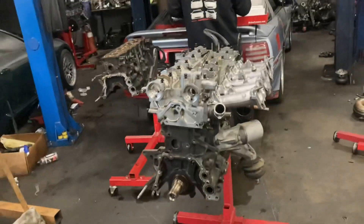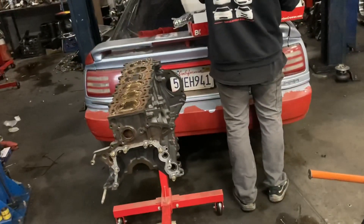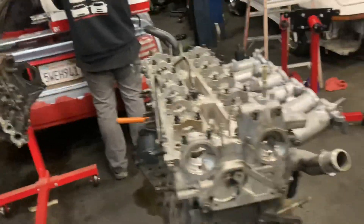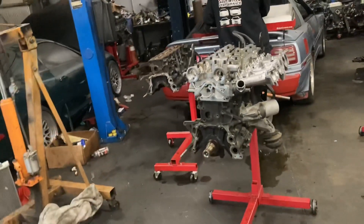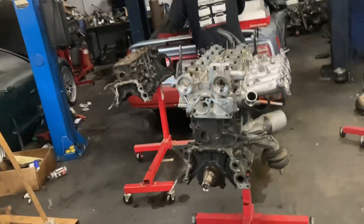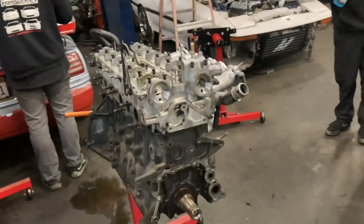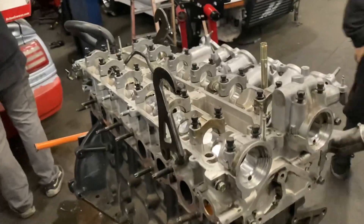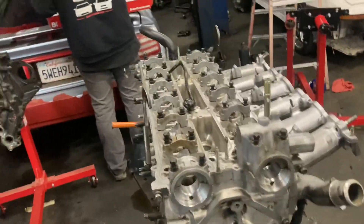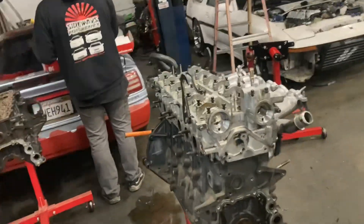For all you guys asking about GTE rods - we went ahead and pulled them out of some of the other blocks we have and took all the parts over. Stay with it so you can see the benefit of doing this. There are other ways to go about it, and I'm not going to deter anybody from doing whatever they want, but this is definitely a good way for a budget build without spending a whole bunch of money. We had two sets of rods in stock, so we have one more set in that block over there that'll be up for sale if somebody needs them.